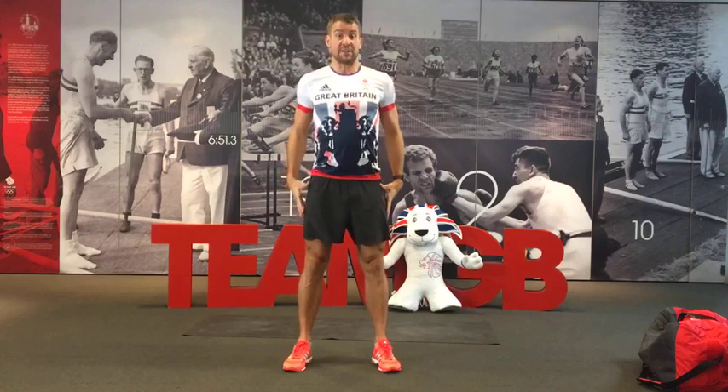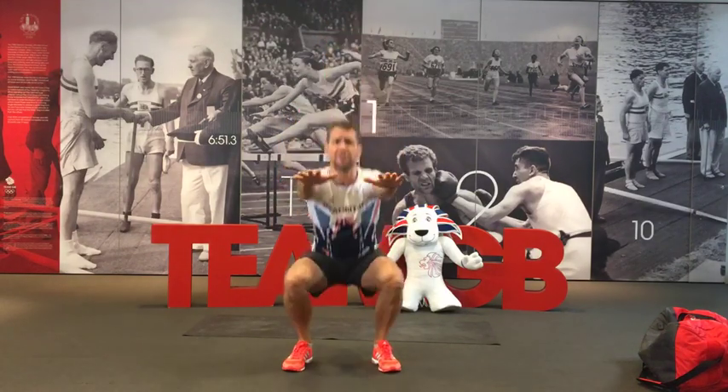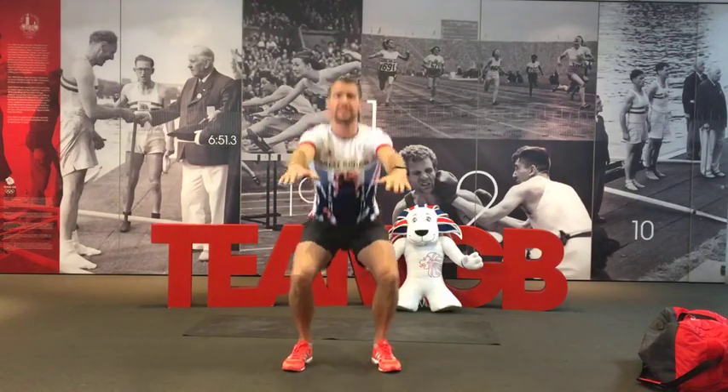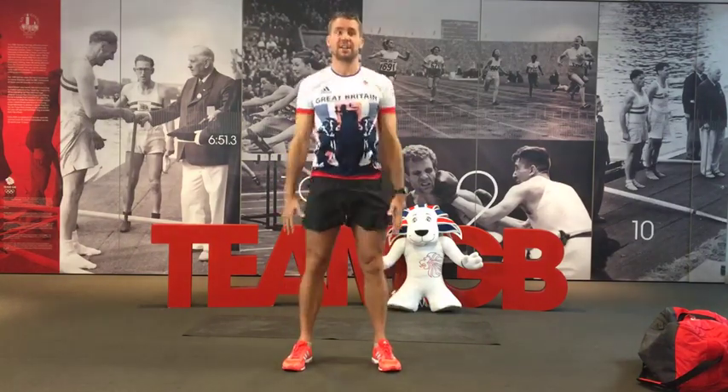So six exercises — let's go through them now as part of the warm-up. The first exercise is actually the squat with an arm lift. So just do five or six with me now, just going as low as is comfortable for you, keeping your chin and chest up.